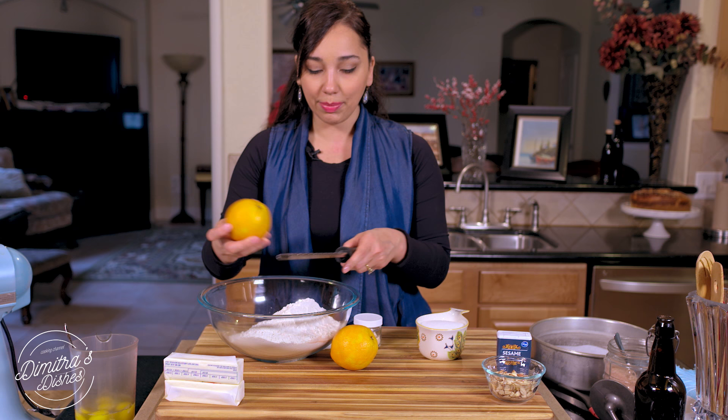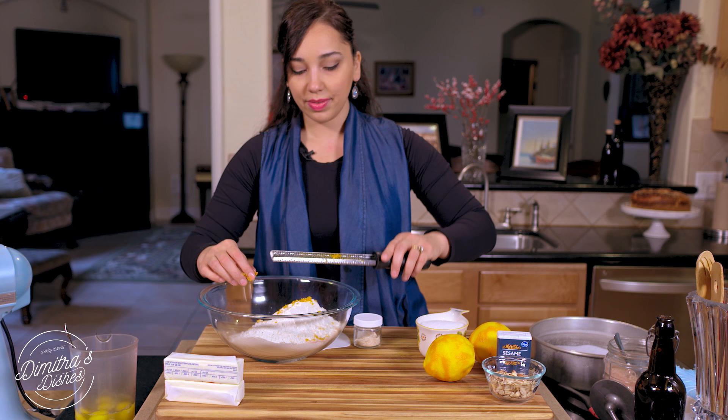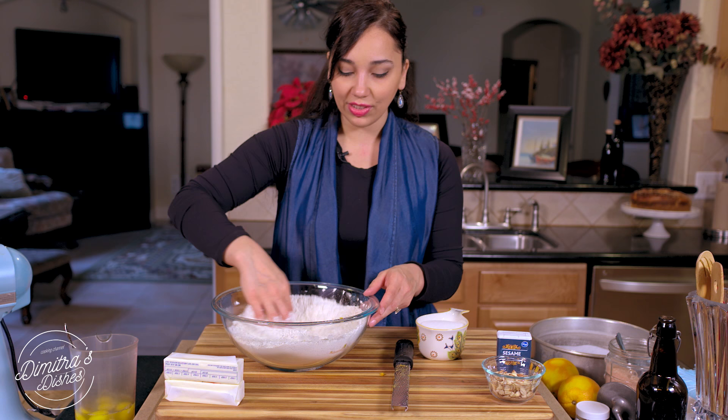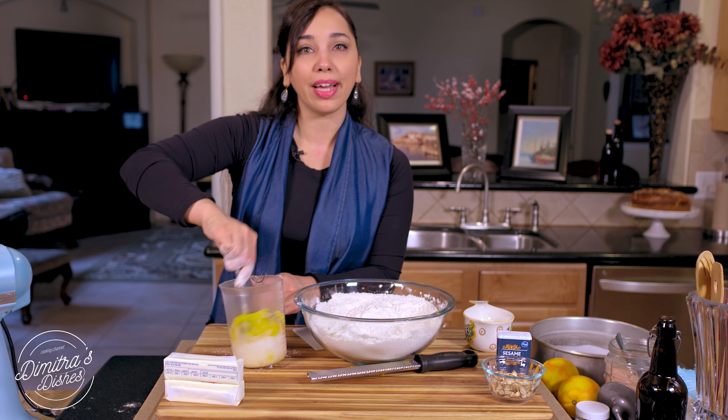Now I'm going to zest these two oranges. You can also use clementines or lemon. Use these two oranges to make yourself a nice cup of orange juice after this. Then we're going to put about a tablespoon of ground makhlepi and give it a nice stir. I have my eggs in here — I'm going to add about a cup of sugar, mix it all up, and add my vanilla extract to these wet ingredients.